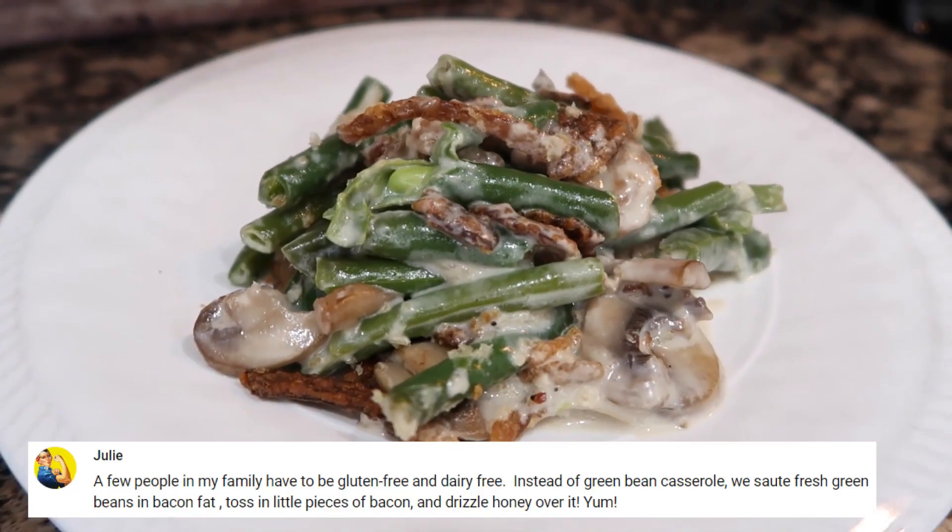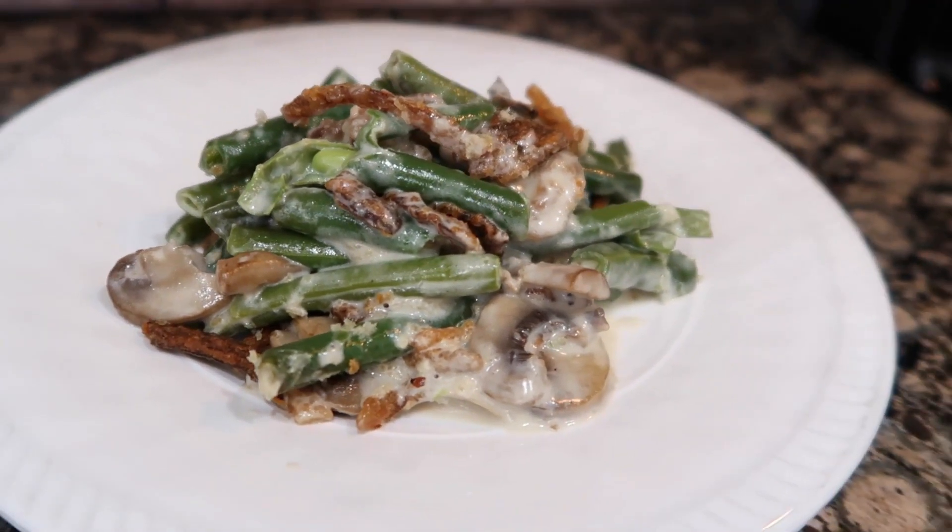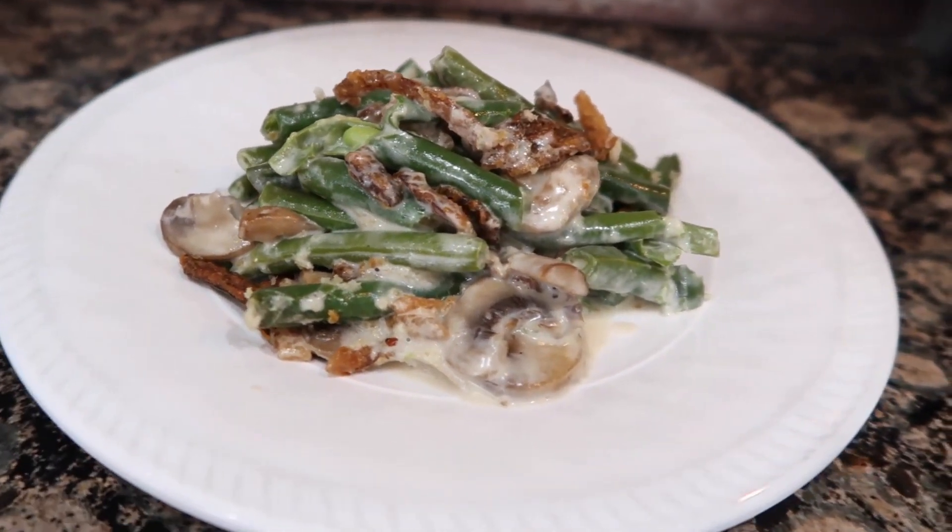Julie says that instead of green bean casserole, she sautés up fresh green beans in bacon fat, tosses in a little piece of bacon, and drizzles honey over it. Yum.